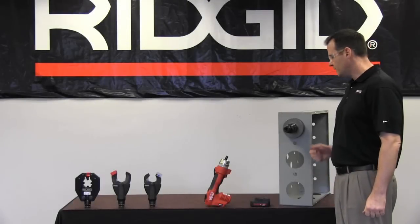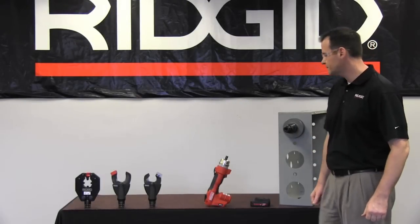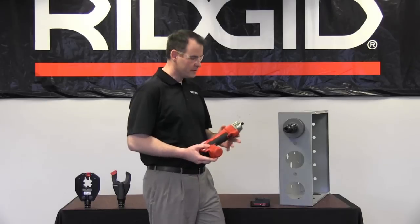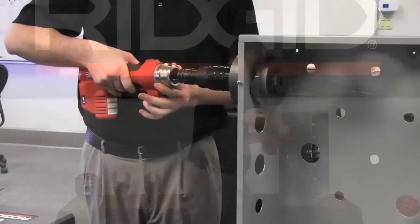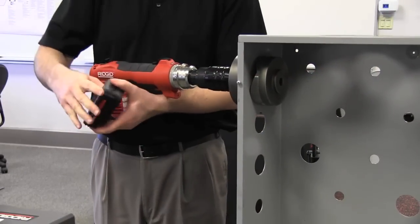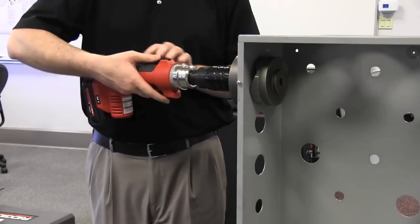Make sure it's snugged up to your material before you start your punch. One advantage of the PH60B is that you can mount the punch head and your knockouts to your material without having the tool attached. So once you're set up for your knockout, grab your RE6 and pull back on the quick change system or QCS collar, mount that to your PH60B punch head. Once it's securely on there, turn the tool on and make your punch.